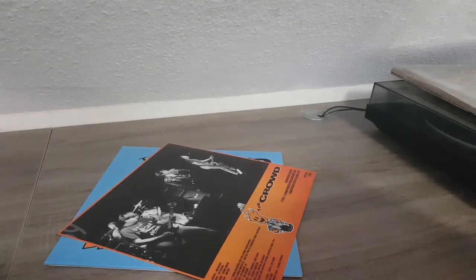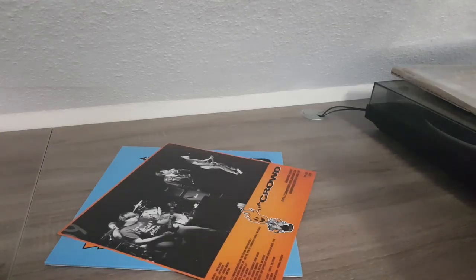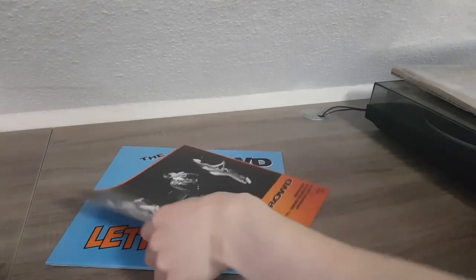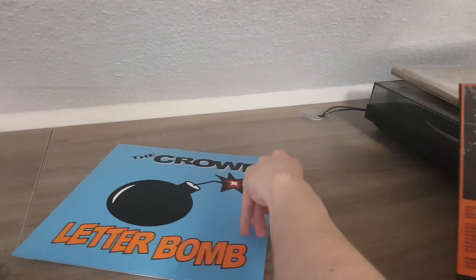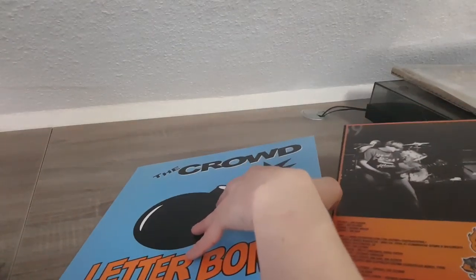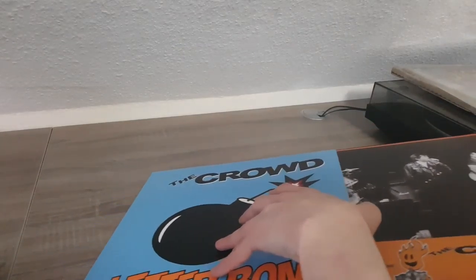My guy, you have to be the most genius seller ever. That's big brain, man, that's so big brain. Okay, let me get this back in here — now it slides in more easily. A letter bomb — I wasn't expecting that. I love the idea. Can't praise you enough, my man, can't praise you enough.